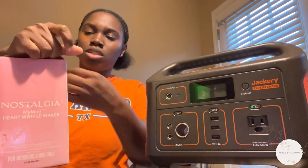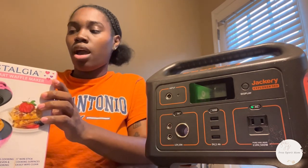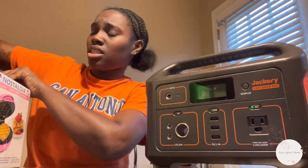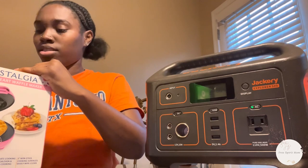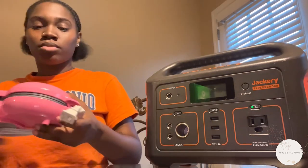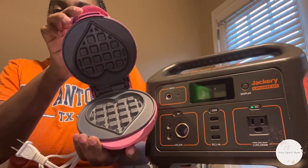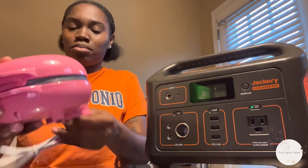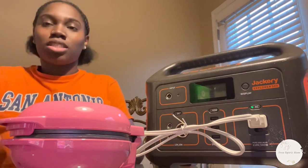Let me try out this one since it doesn't have any wattage listed on it. This is the Nostalgia My Mini waffle maker in the heart shape — I have the regular shape as well. This is just the heart shape. This is so cute, it's in the shape of a heart, and people can also make an egg with this little machine. Let's see how many watts it is.